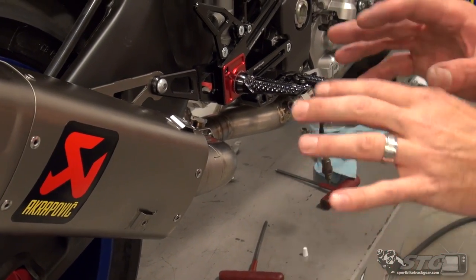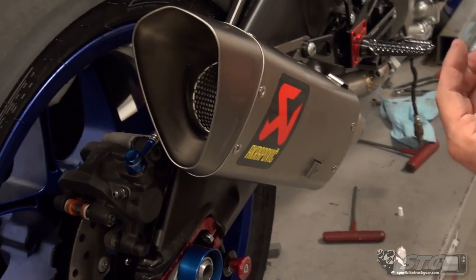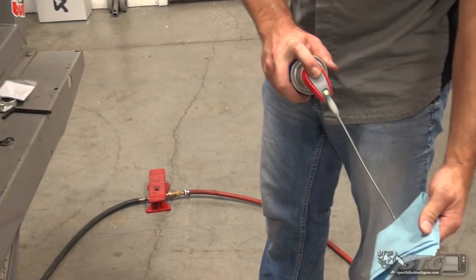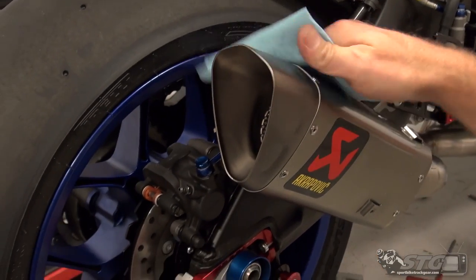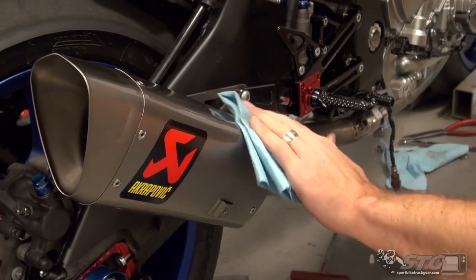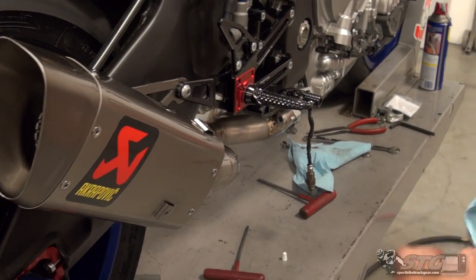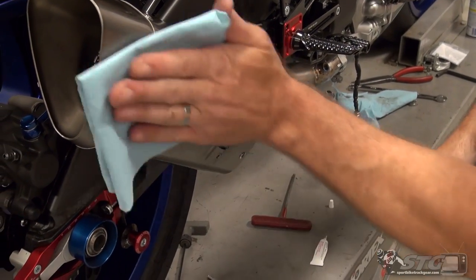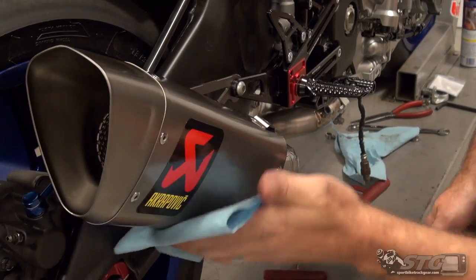Now I want to fit the actual heat shield itself. Before I do that, I'm going to take a minute and wipe some of these areas down with WD-40, because once the heat shield's on we really won't be able to get back underneath there. The reason they recommend WD-40 over brake cleaner is that brake cleaner can damage the sticker — that's happened. With something this beautiful, you don't want that to happen. Clean this off real nice, just the areas you won't be able to reach once the heat shield is on. Wipe off as much excess as possible, as this will burn off when you first start it.